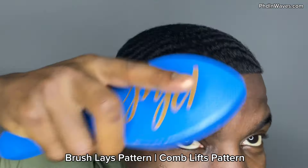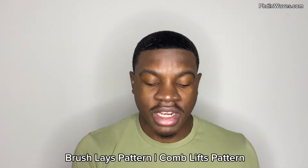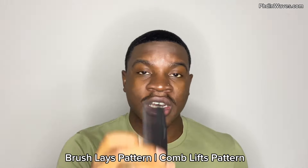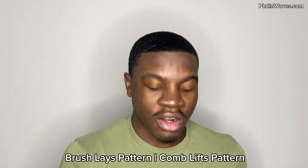A brush does a better job at laying your pattern, so when you're trying to lay your pattern you definitely want to use a brush. But you absolutely want to use both if you want to perfect your 360 waves — you want to get the pull from a comb, detangle your pattern, and then lay down your pattern with a brush. Another thing I like about a comb is it's very precise.